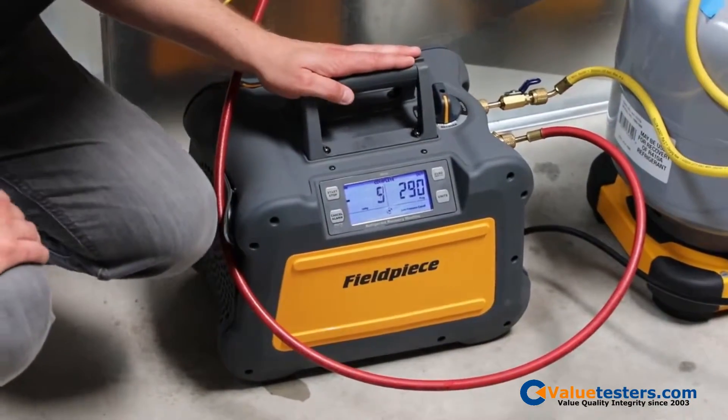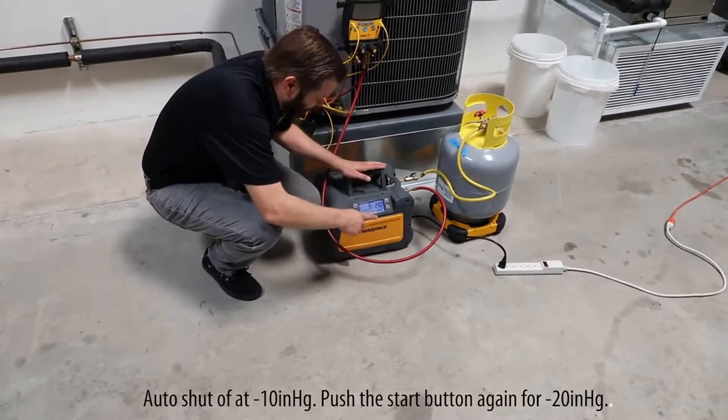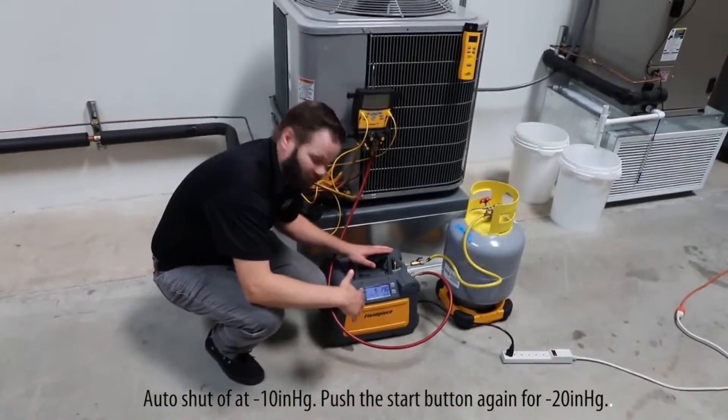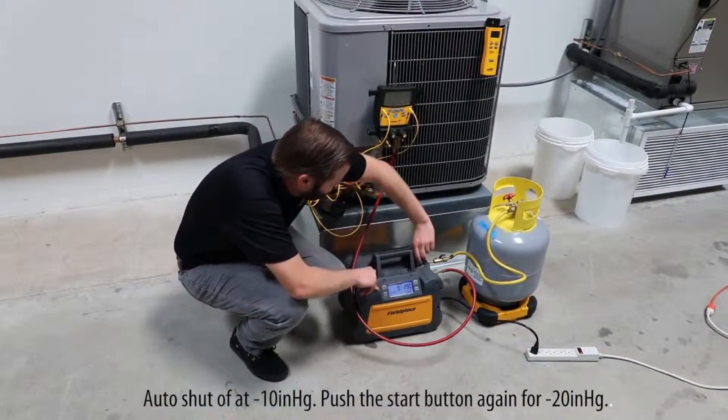That's the alarm going off. What happens is that once it hits 10 inches of mercury, it automatically comes off. You can cancel that alarm — you actually can cancel it before it ends up going off. But that is done, and now we can go to self-purge.